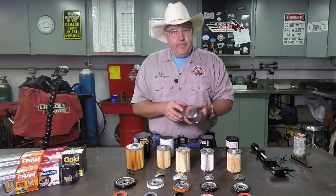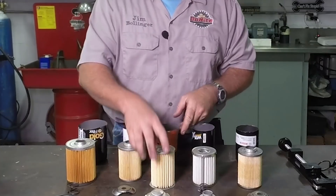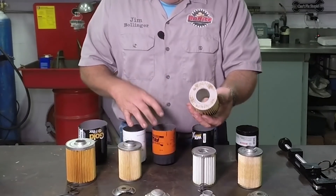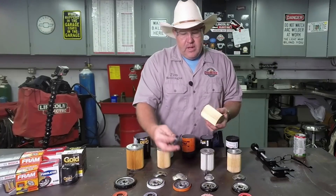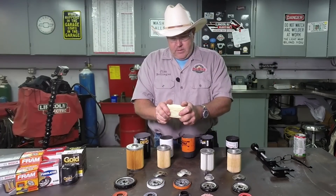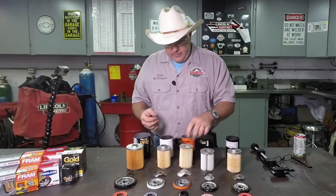Next is the Fram. This, folks, is why I made this video. This filter is cardboard — there's no metal in it. When I took it apart, the cardboard was already coming apart and it's already rusted inside the filter. The drain back valve doesn't even do anything but push inside the cardboard. The base is of good quality, I'll give them that, and it has a standard type spring. But the filter is already starting to separate from the cardboard just by a little twisting action — so can you imagine what happens when oil pressure starts pushing through it? Garbage.